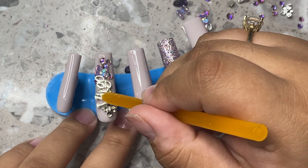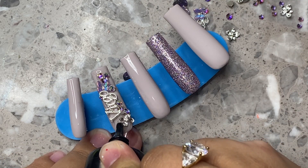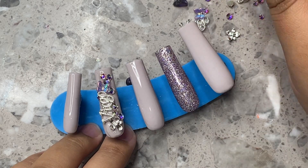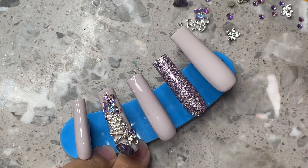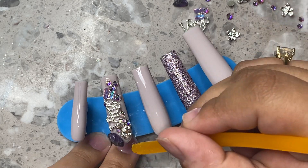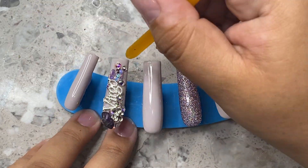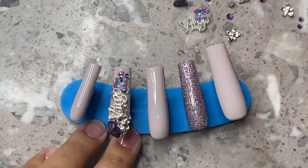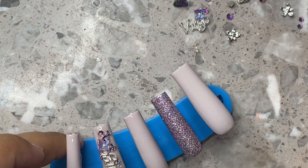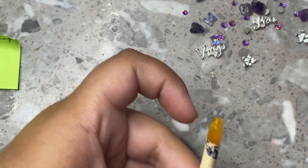I'm also applying some more Swarovski all around. I really wanted this to be more of an earthy type of vibe — not really earthy, but more feminine and outdoorsy, I guess. So I placed the flower, I put the butterfly, and then I'm putting the crystal down here. This was the perfect size for this specific nail. I love the placement of the butterfly on one end and the flower and crystal on the other — it's really just like nature vibes, really gorgeous. I was completely freestyling this set.